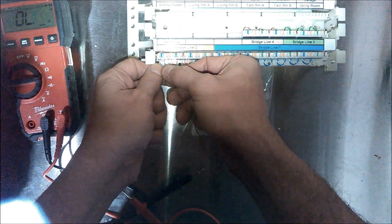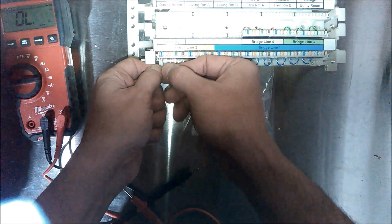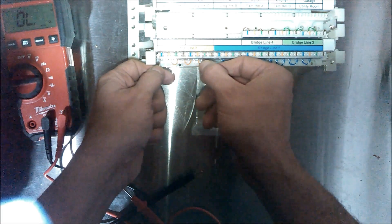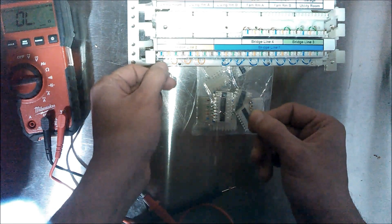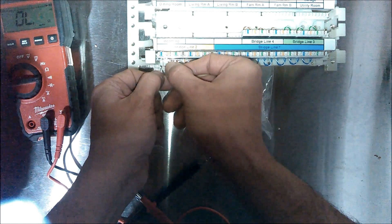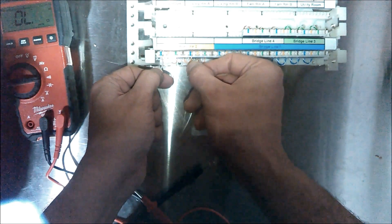If you go to the next one over, you're going to hear a beep, and then the next one — no beep — and every other one should beep. Now we'll check the solid color orange: the first one — no beep — and every other one should beep.